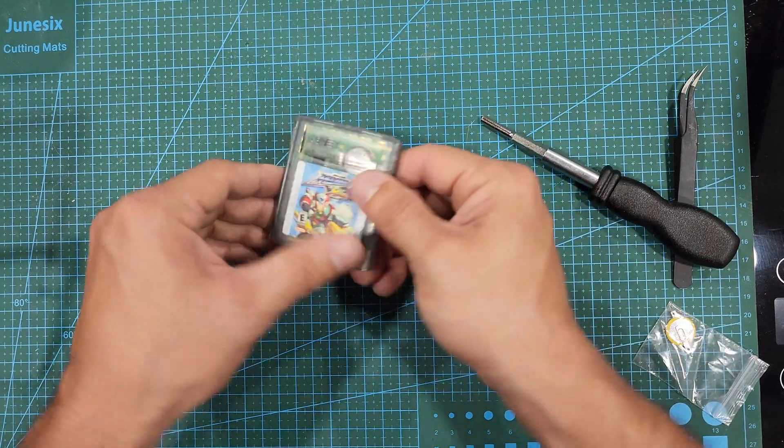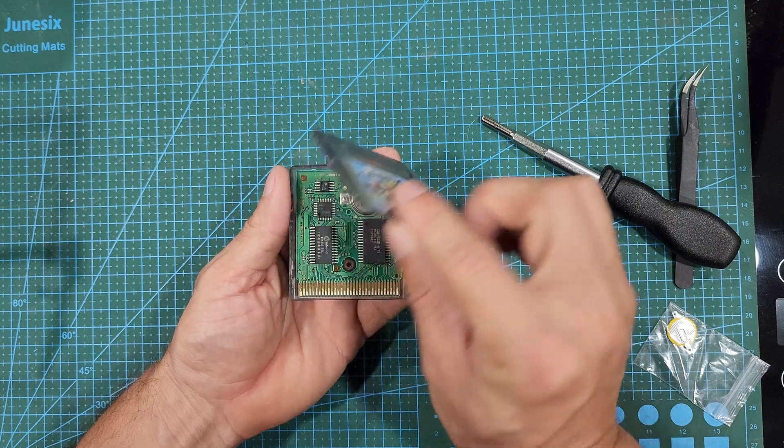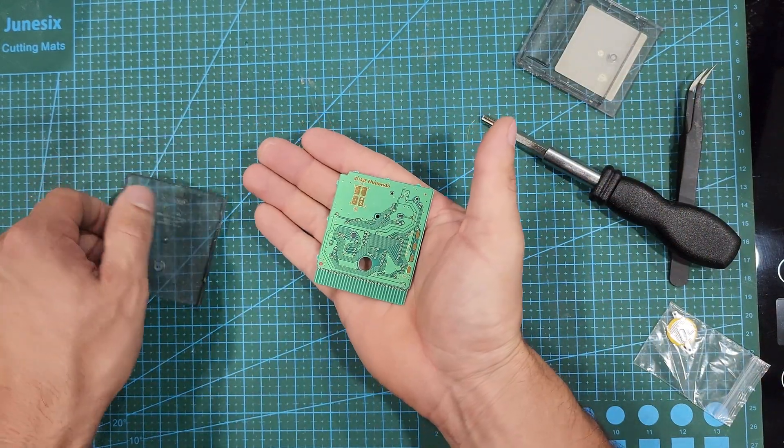Once it's removed, the case easily splits apart by sliding the front of the cartridge down about a quarter of an inch, and then it comes apart. Easy peasy, lemon squeezy.